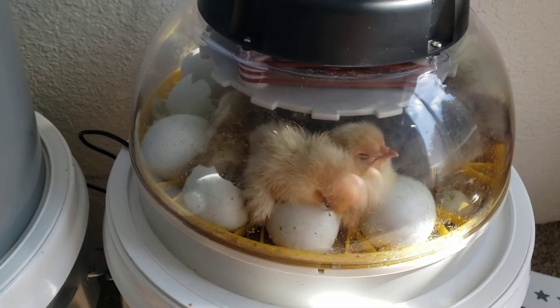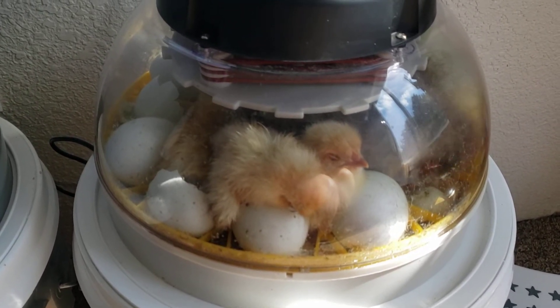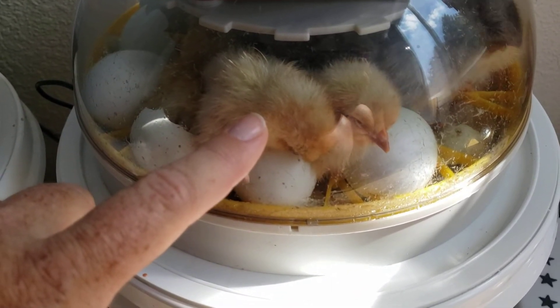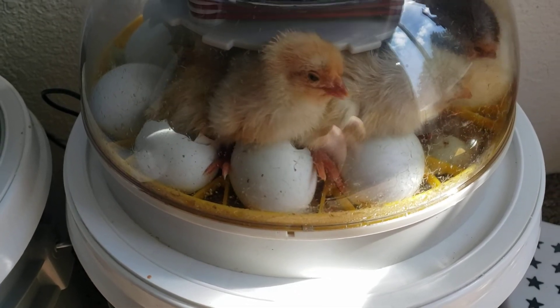You can see they get really sleepy even when they're chicks because they're babies. So when they first hatch you'll see them fall asleep a lot, then they wake up and get at it.